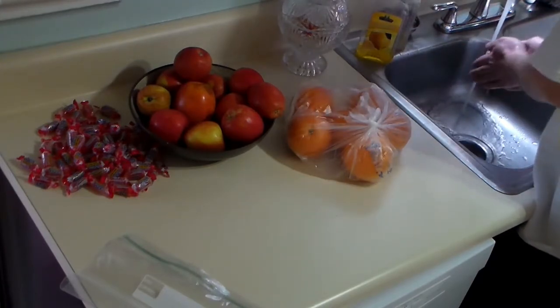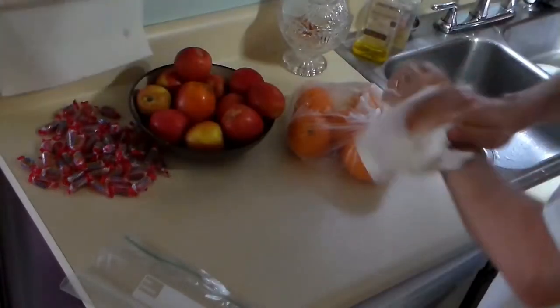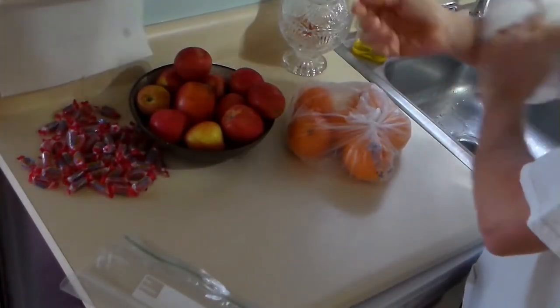First things first, wash your goddamn hands, you stupid f**king animals. I prefer an organic face and body scrub, but feel free to use whatever the f**k you have in front of you.